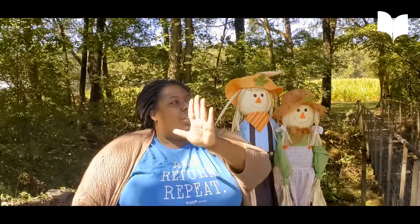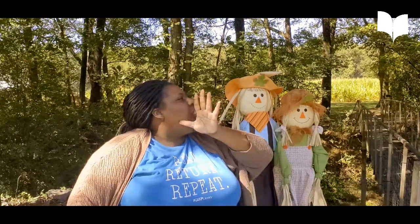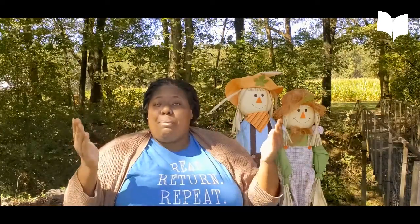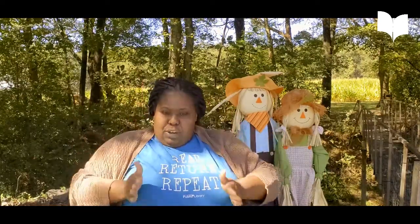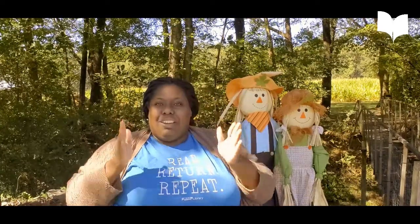So to do farmer, you're going to take your hand and put your thumb right here at your chin and wipe it across — I'm going to turn so you can see me. So that means farm, and to turn it into a person or profession, you're just going to frame your body. So: farmer, farmer. Good job.